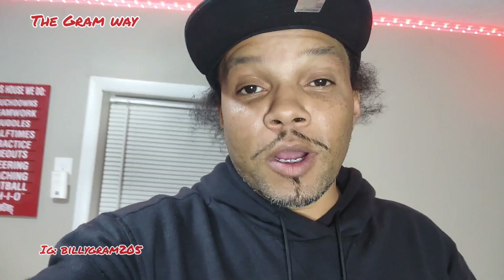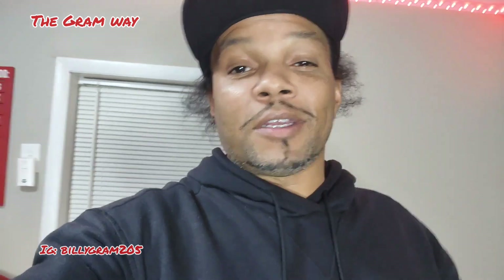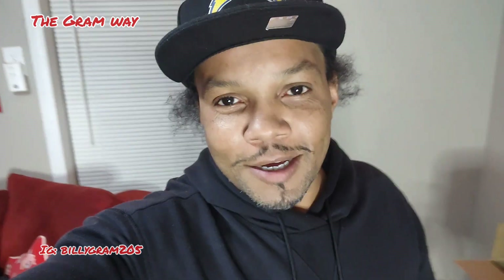It's your boy B. Graham, man. Welcome to the Graham Way YouTube channel. Y'all know what it is. Go hit that like, subscribe, and that share button, man. Every 100 subscribers, I will be buying not one, but two of my subscribers' lunch. Once I get to 1,000, I'm giving away a bag, and after that, the giveaways are only gonna get bigger. You dig? And that's the Graham Way, man.